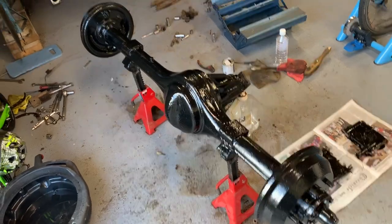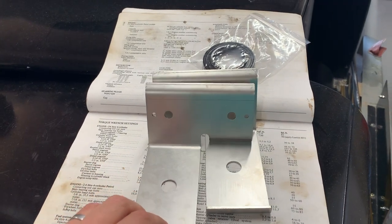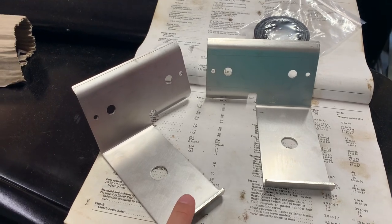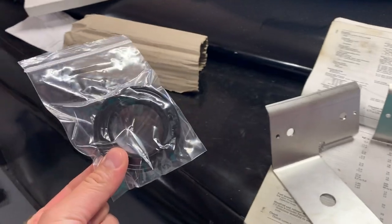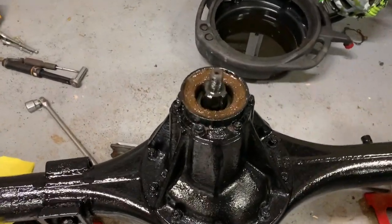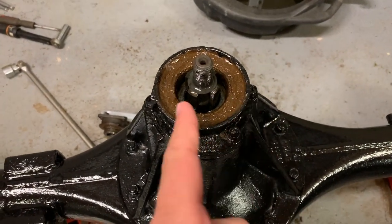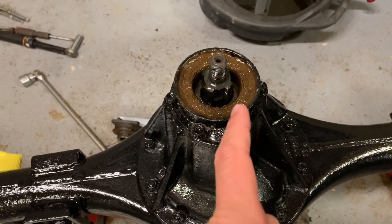I just need the postman to bring me my stainless steel brake shields and then we're good to start building things back up again. And here I am back to it another day — some nice shiny parts have arrived: stainless steel brake shields, and a nice new seal for the pinion. I had a bit of a fight to get the pinion input flange off, and when I did, look at the horrendous mess underneath.